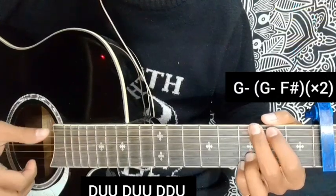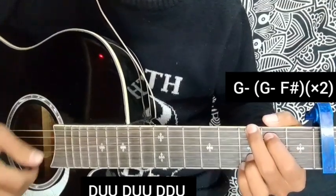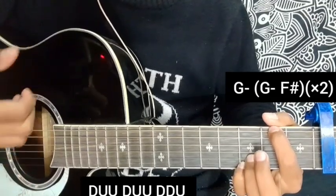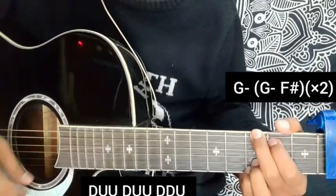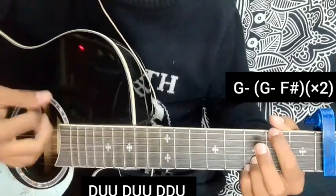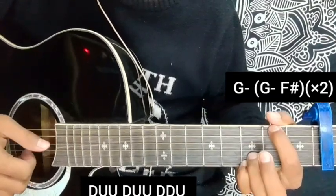For the pre-chorus, use G and F sharp. Use G and F sharp, starting a little bit shifting. So that pre-chorus chord applies — I hope you can see that.